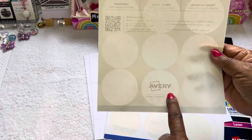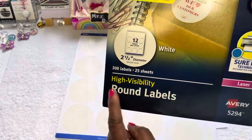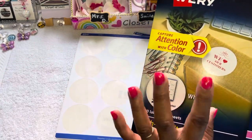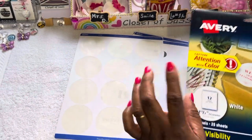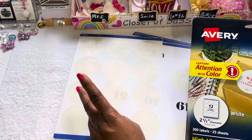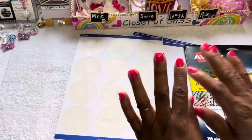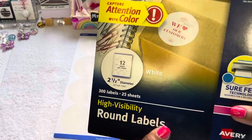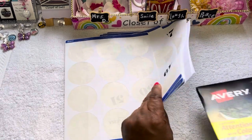These are Avery labels — I'm fixing to show y'all right here. If y'all have these labels laying around and you're not using them, but you're into your cash budget system and trying to make them work, and you don't have the funds right now to buy those stickers with the numbers, or you don't have a Cricut or cutting machine available to you — use your resources. Put them to use. I'm going to continuously tell you guys that.